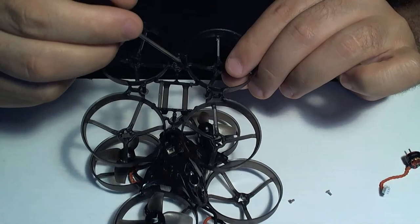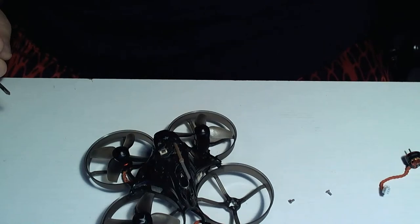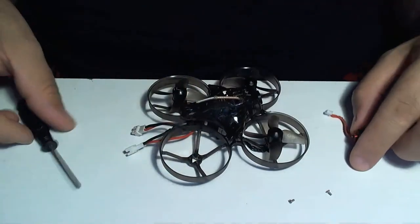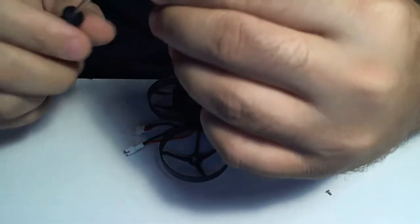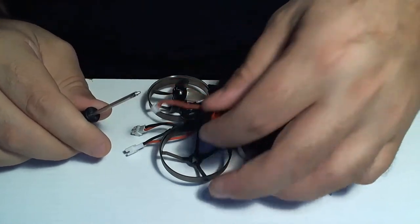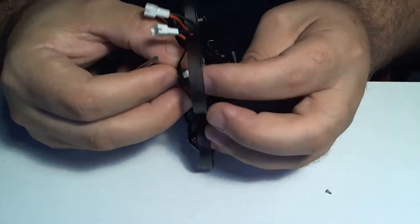That standoff was broken right there, which was causing a big bunch of issues. This thing did not want to fly straight - it had a lot of problems. Throw that frame away. Finish this last motor. 22 people up in the heezy! Get that little itty bitty tiny screw on there - this is a tiny screwdriver. Let's just put that through the screw hole first, there we go.